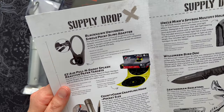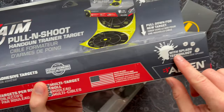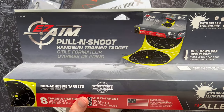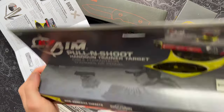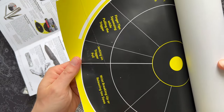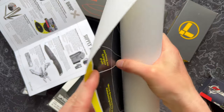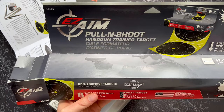Next up — Easy Aim Pull and Shoot Splash Reactive Paper Targets. These are the kind of targets where, with the splash technology, it flowers out and clearly shows you where you've hit the target. Some targets are just a hole punch through, and it's really hard to tell where that's going especially at rifle distance — so it's nice to clearly see where each bullet hit its mark. They're 12 by 12, so a foot wide, made in the USA. It turns out it's actually a handgun trainer target specifically, though you could probably shoot with a rifle too.